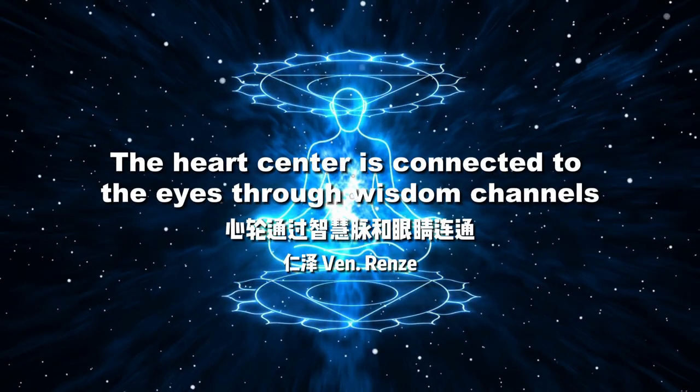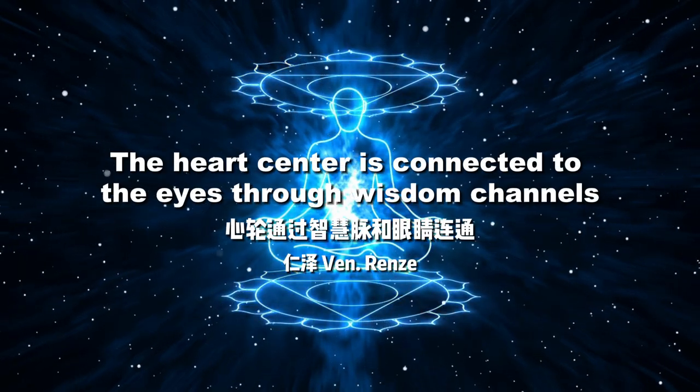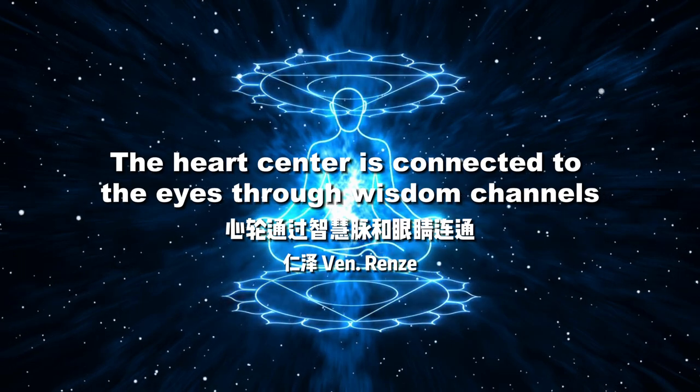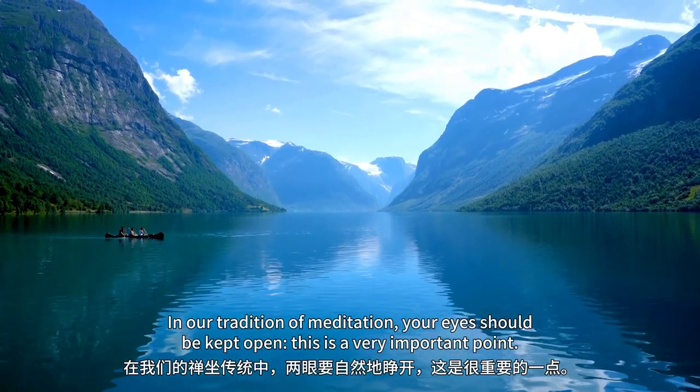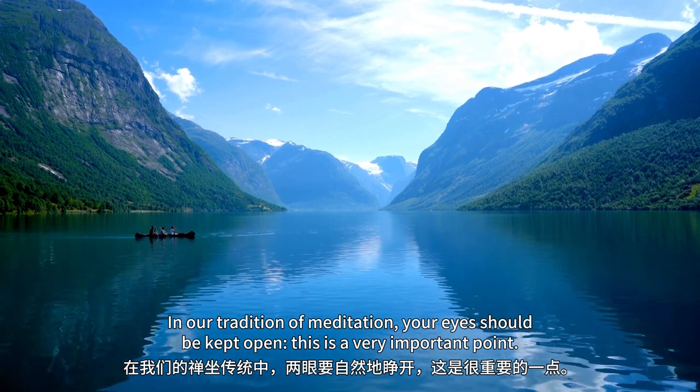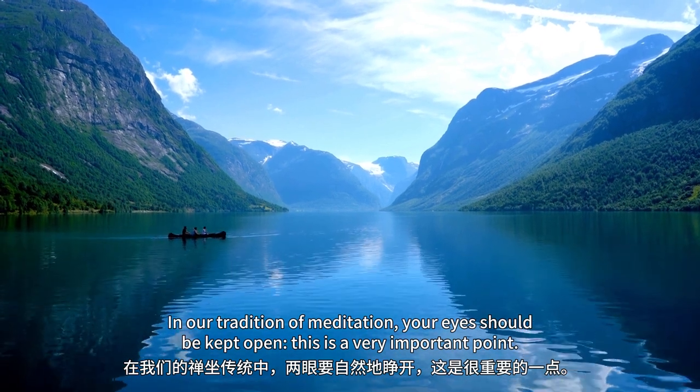The heart center is connected to the eyes through wisdom channels. In our tradition of meditation, your eyes should be kept open. This is a very important point.